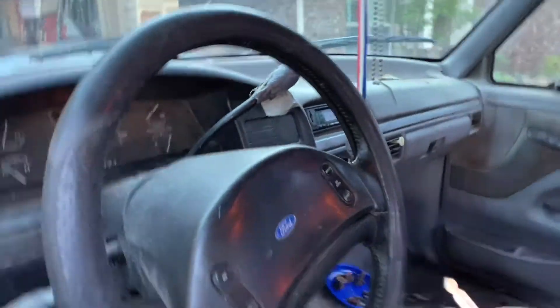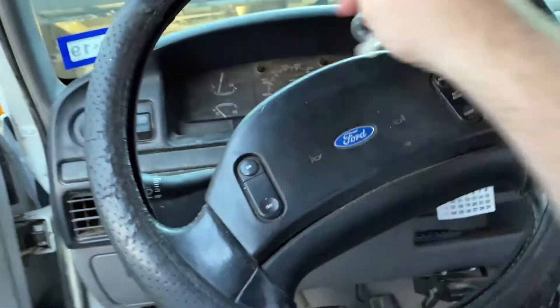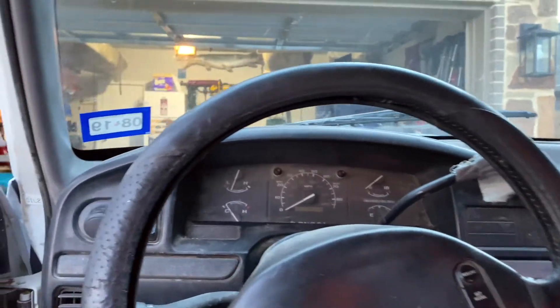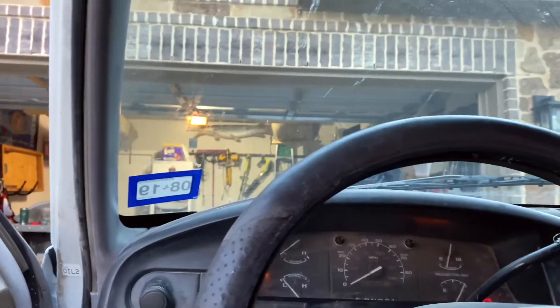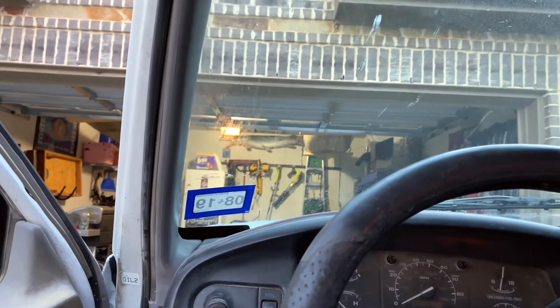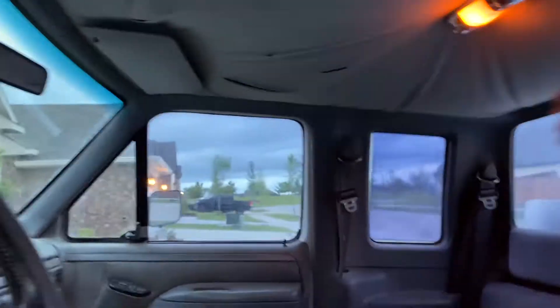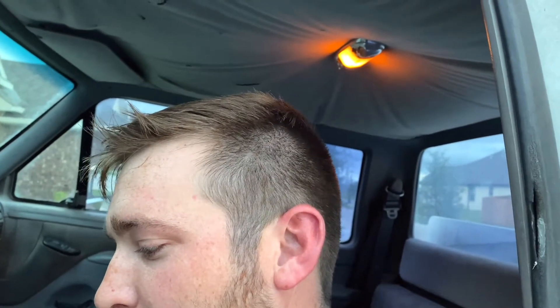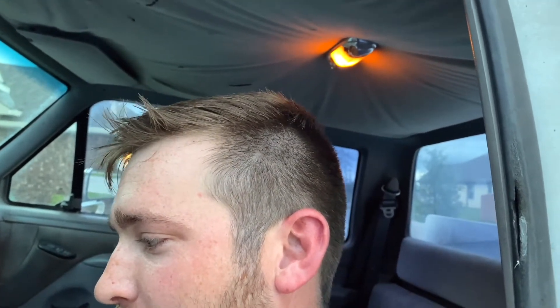That second key, ladies and gentlemen — let's see if that horn works. Horn works. All right, let's hear it start up. There it goes — hold your breath. Well... it does start.